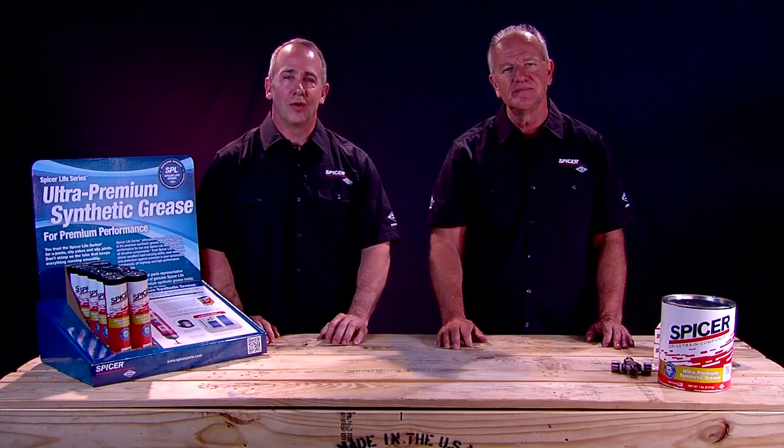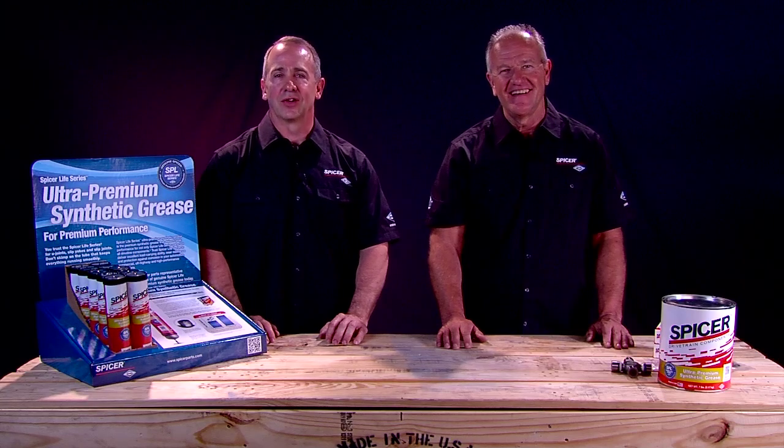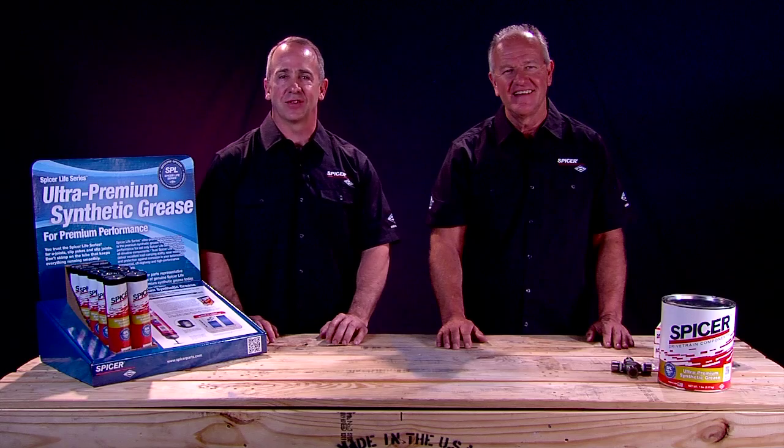And I'm Paul Moreau. I'm with Dana's Engineering Aftermarket Group and I'm here to assist Tim with the repair. I'm here to answer any technical questions that he might have.